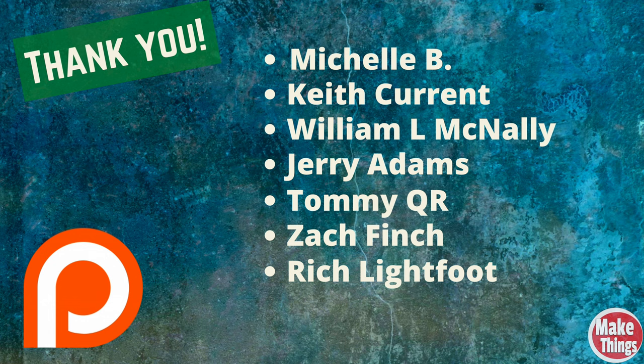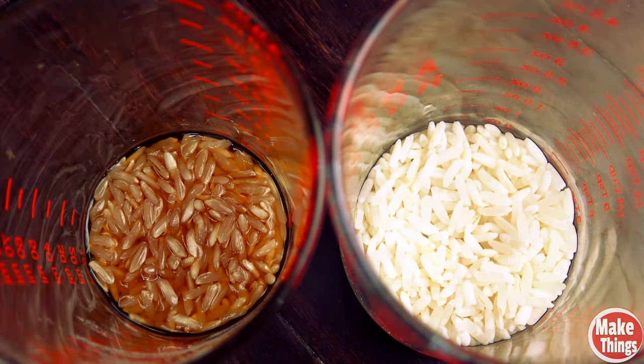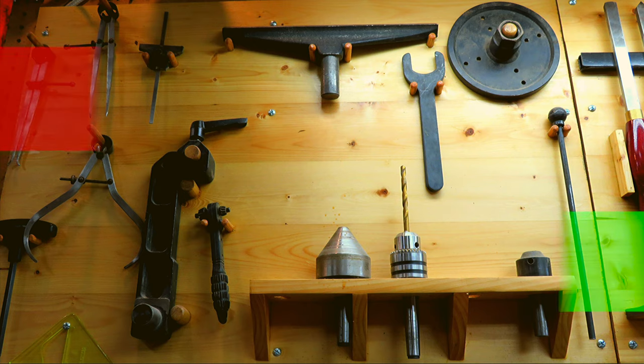I'd like to thank Bob from Bob's Wood Stuff for allowing me to sample his video — you'll find that video in the link below. I'd also like to thank my wonderful patrons for keeping this going and invite you to become a patron today. Hit the thumbs up, subscribe, ring the bell — and remember to keep making things.